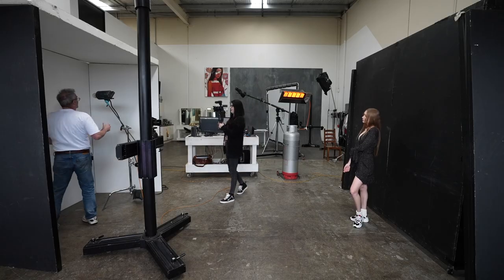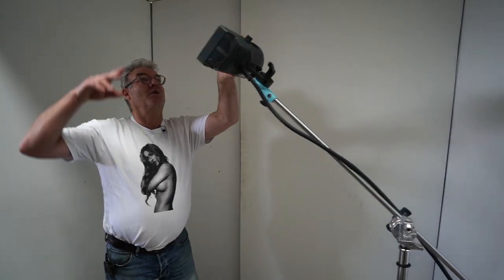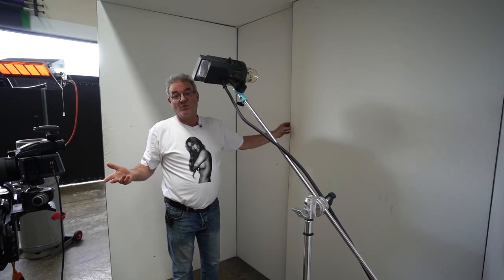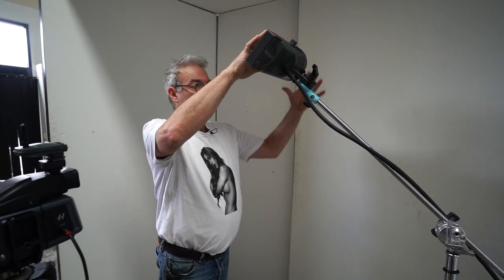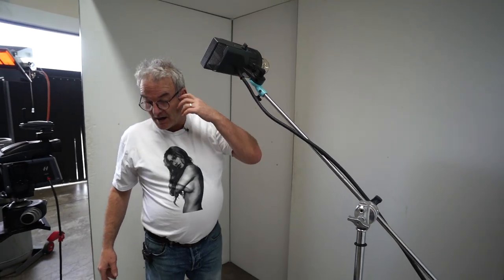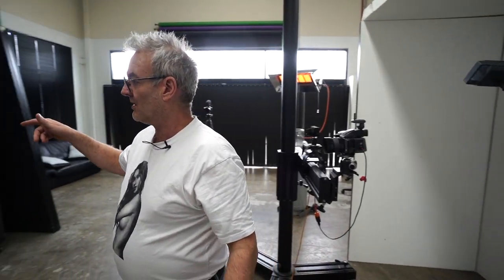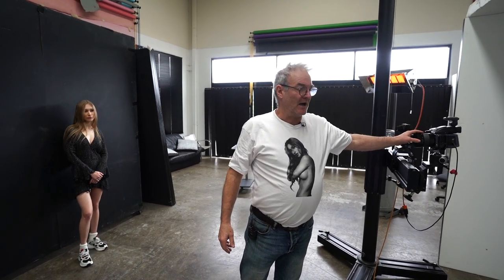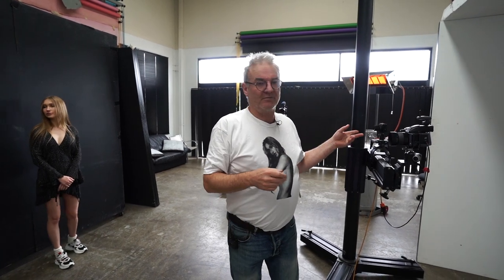What I've done is got a bare bulb sitting in here. We've got white on top, white on the side and on the back — these are just all foam boards. You could use white painted boards, anything you like. I can then vary the size of this softbox to whatever I like. I'm running at about three meters from camera to model, and that was just based on what lens I was going to use. I wanted to shoot around an 80mm lens on the Hasselblad, so around 60-65mm on a DSLR.